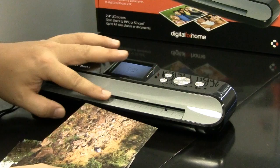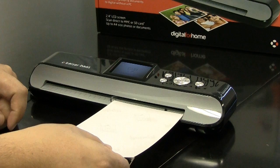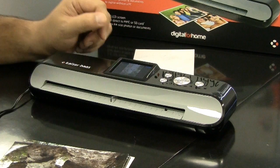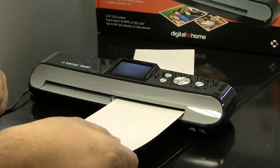Just move the paper guide towards the right-hand side to match the size of the photo. Pop that in facing downwards and it will then automatically scan through. The photo scanner will then process the information and display the preview on the screen. To scan another photo, click the scan button and pop that through.